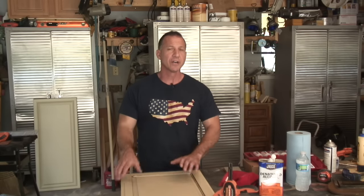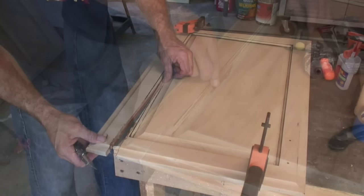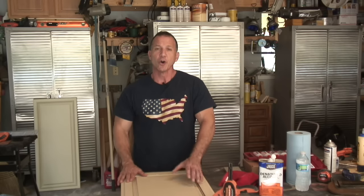Welcome to Paul's Toolbox. Today we're going to cover repairing your cabinet doors, or if your cabinets have cracks in them anywhere. I had a cabinet business for a number of years and I would have customers calling me — they had old cabinets a lot of times and you get stress cracks in them on the inside.